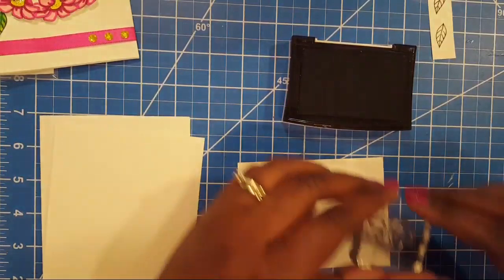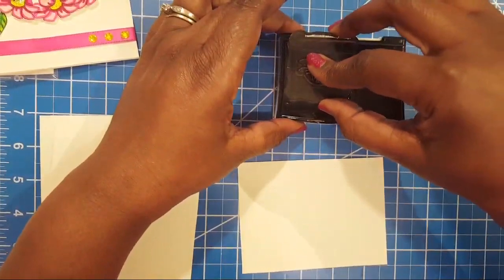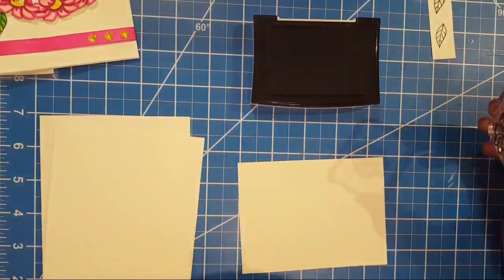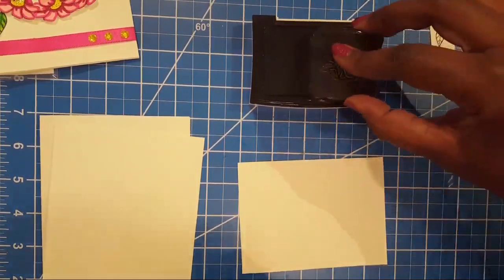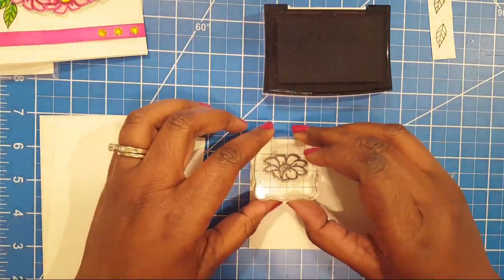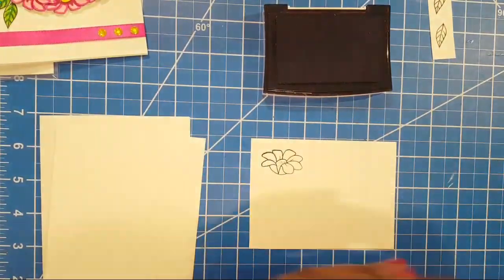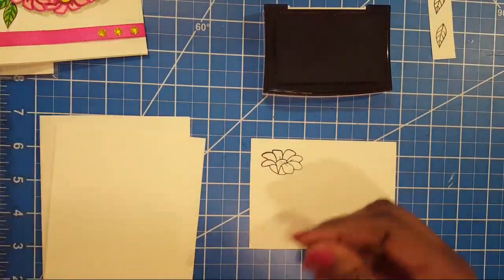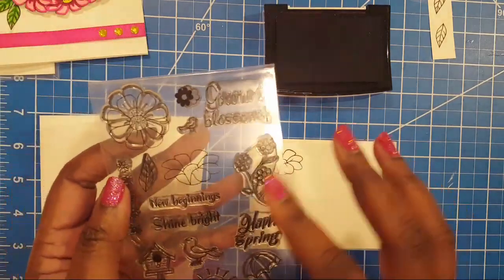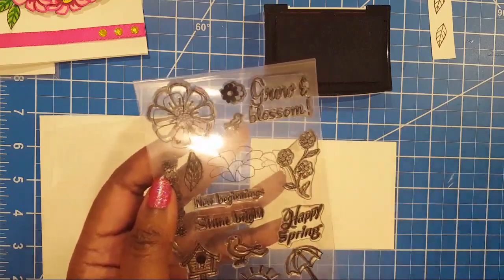Sineda Rodriguez asks: Tracy, what do I do to make my stamp stick to the acrylic block? If you have the photopolymer stamp, it should automatically stick on the block. I'm not sure why yours isn't sticking — does it have some debris or lint on it that has stopped it from sticking?